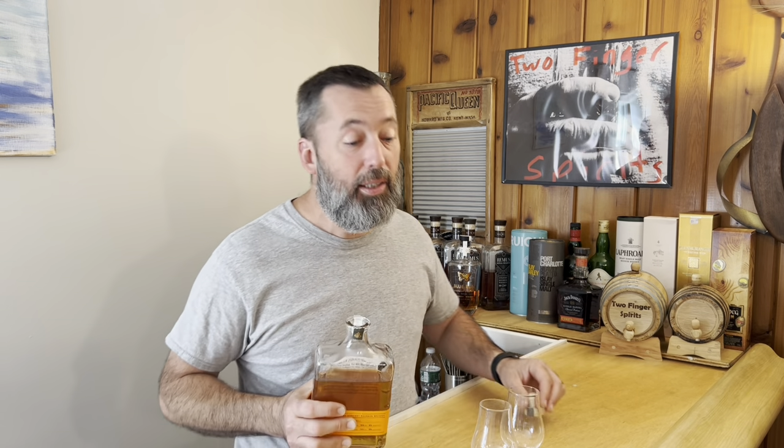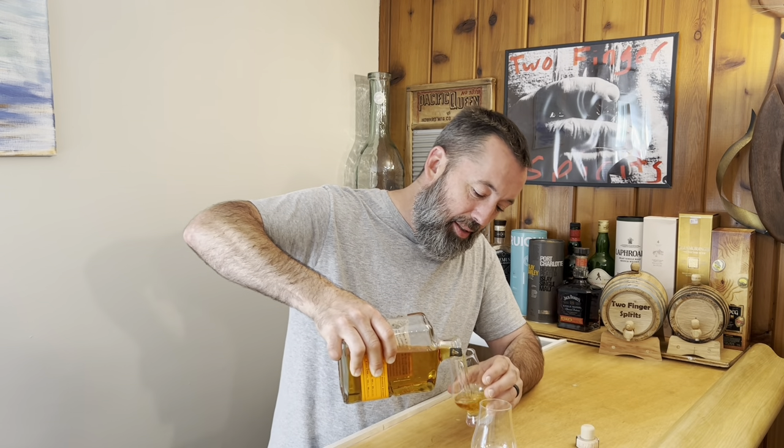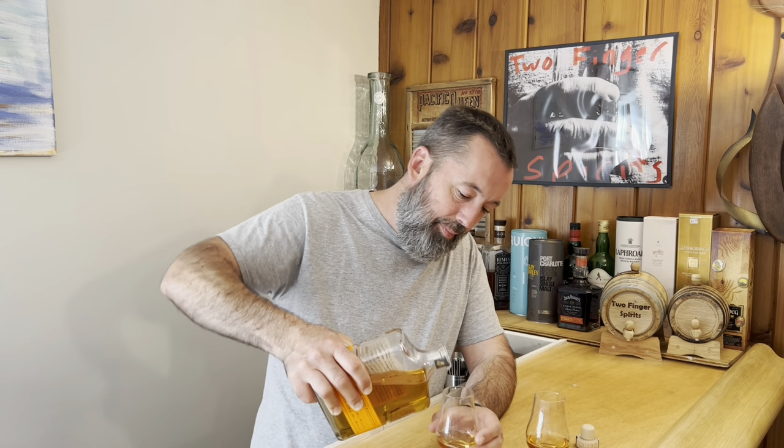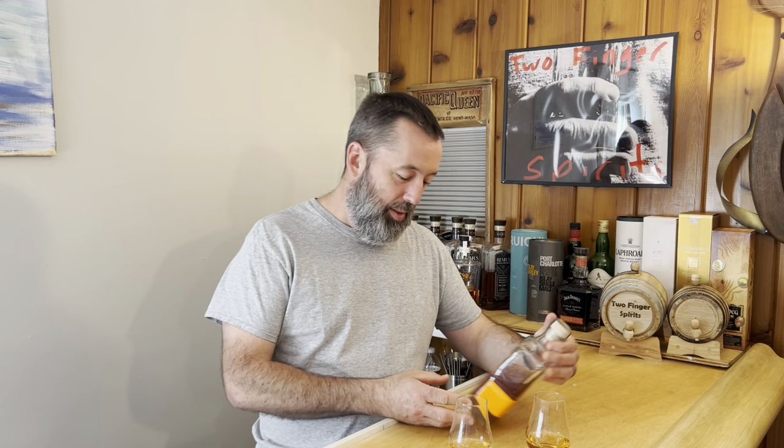Approximately 160 barrels of this were bottled. New American oak barrels, dried for 18 months. I wonder about that because if they're drying for 18 months, the wood starts to shrink from the drying process — you get shrinkage. That was in the pool. So yeah, should we talk about the color?